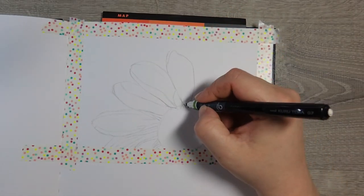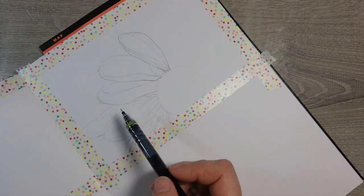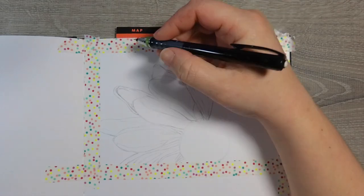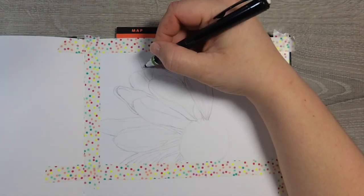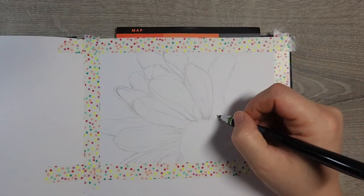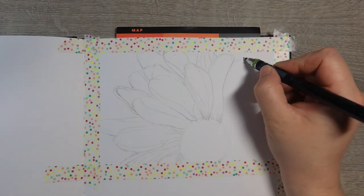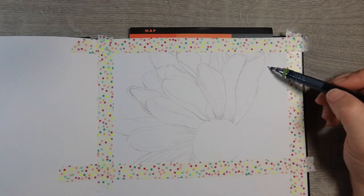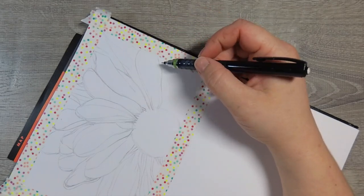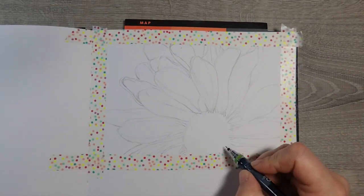I went to pixabay.com — sorry guys, I'm getting over a cold so if I sound a little out of breath, that's why — and found a reference of a flower and just began to sketch it out. I wasn't too particular about making it completely accurate; it's actually a little off. But I had a feeling this piece was going to come out more abstract than realistic anyway, so I just went with it. I've been very hard on myself lately when something doesn't come out the way I want, so I wanted to give myself the freedom to just do what I needed to do today.